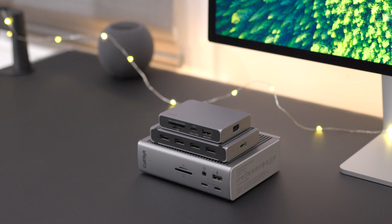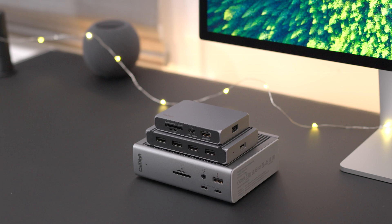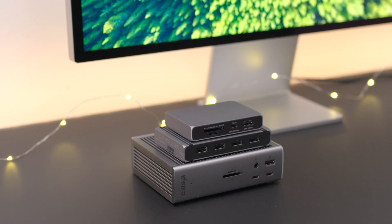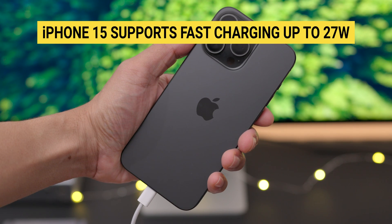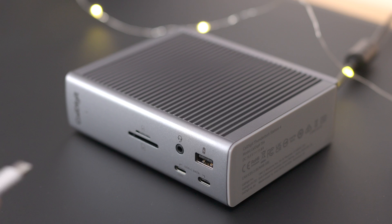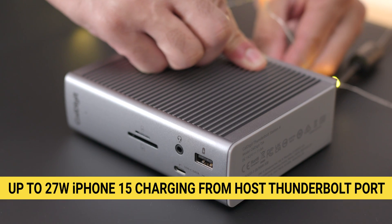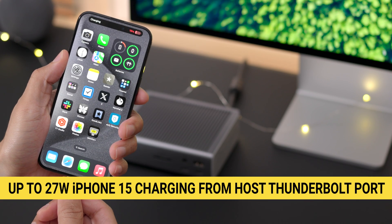First off, let's talk about charging. The TS4, Element Hub, and Soho Dock can fully charge all models of the iPhone 15, and each of these docks features offline charging — meaning you can charge your iPhone 15 even when your laptop is disconnected. The iPhone 15 features fast charging up to 27 watts. With the TS4, you have the option to use the front-facing 20-watt USB-C port, or you can use the host Thunderbolt 4 port to charge your phone up to the maximum 27-watt speed.